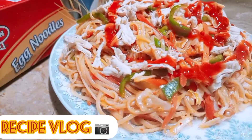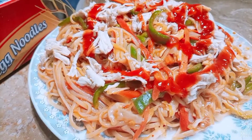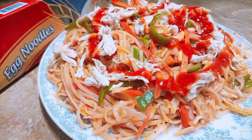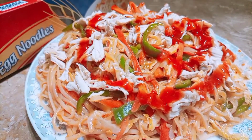How are you? I hope you are doing well. Today we have a very unique recipe. Today's recipe is Chicken Spaghetti. You will always try it with your mom's recipe. Let's start the recipe.